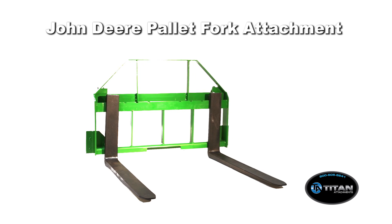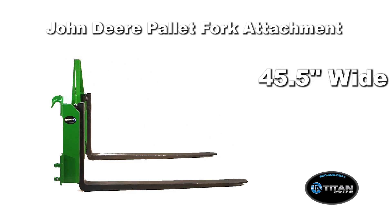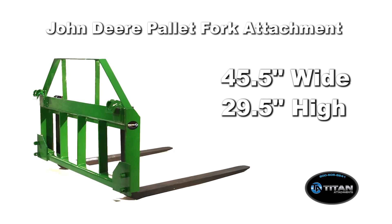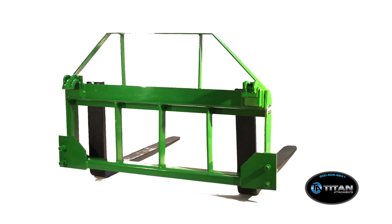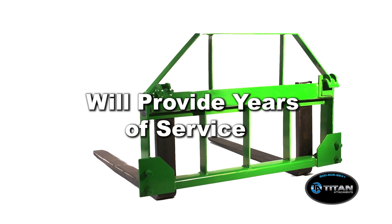The John Deere Pallet Fork Attachment is 45.5 inches wide by 29.5 inches high. It has a see-through yet strong design and will provide years of service without sacrificing your loader's lift capacity.